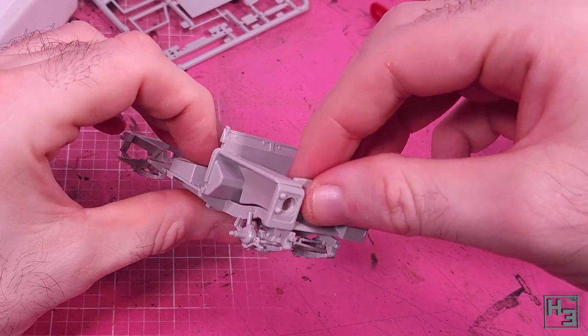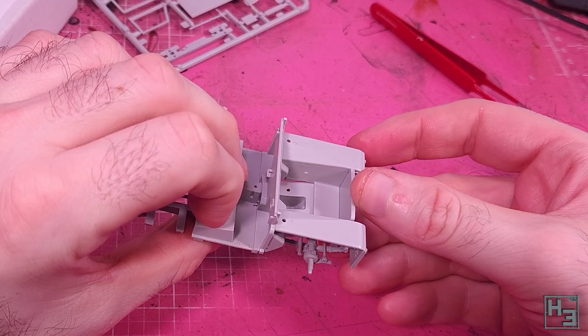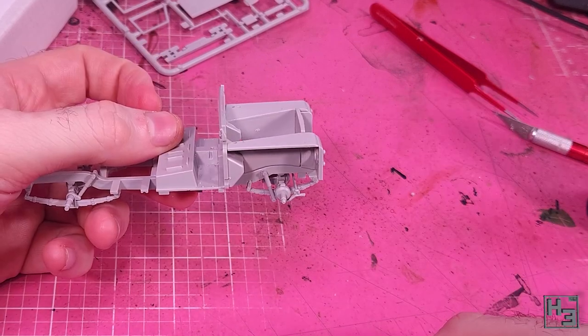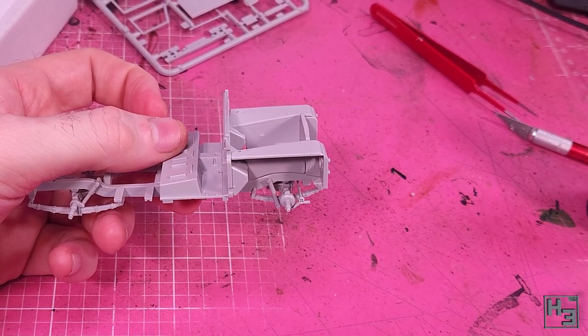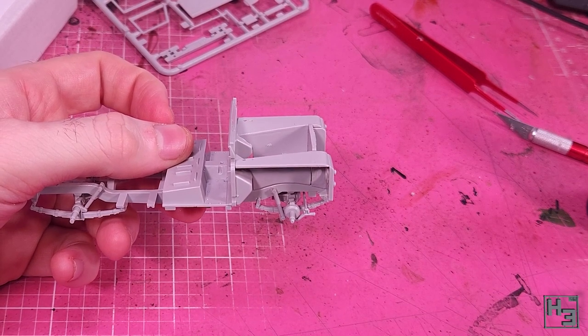I then add the front radiator part of the Land Rover with the iconic Land Rover badge on it, which you can't really see in these shots. The fit seems to be a bit off where the top of the fenders and the front part go together - it has a bit of a weird looking gap, but I figured that could be fixed later with some putty or something.